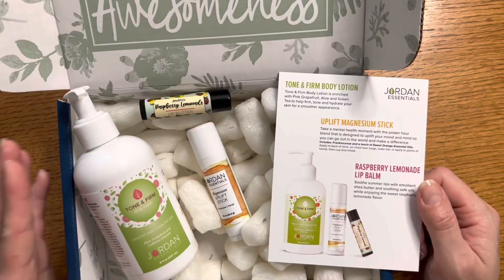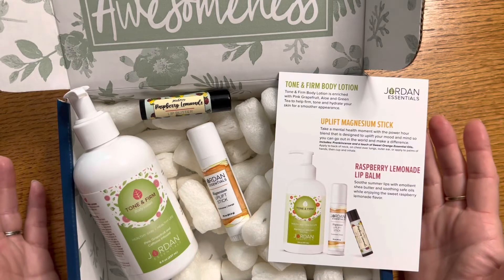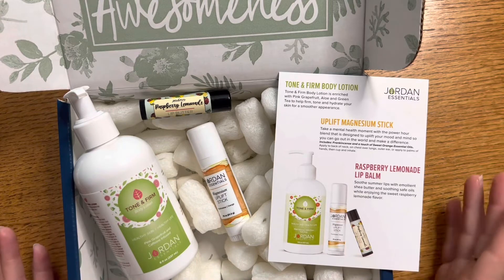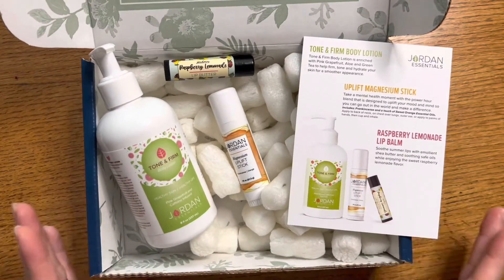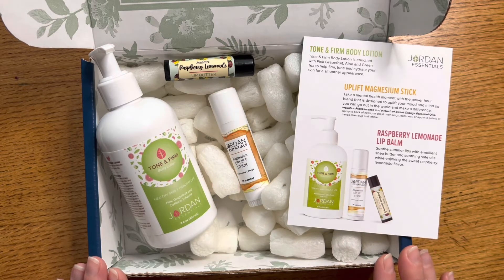This box is valued at $40 and at $29 you're getting a really good deal on regular products from our new catalog plus a special item you can't get in the catalog. This is going to be a fun box to have as we go into back-to-school season in August, and it'll be available August 1st through August 31st, 2022.